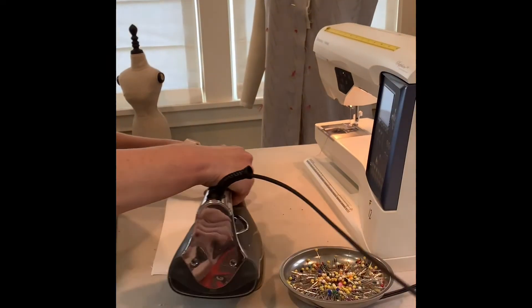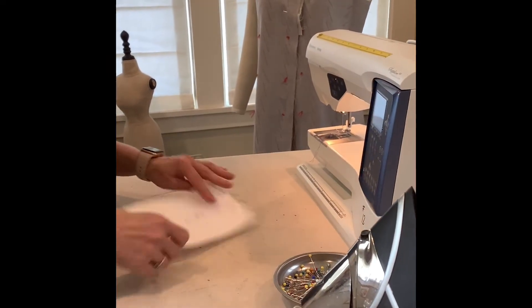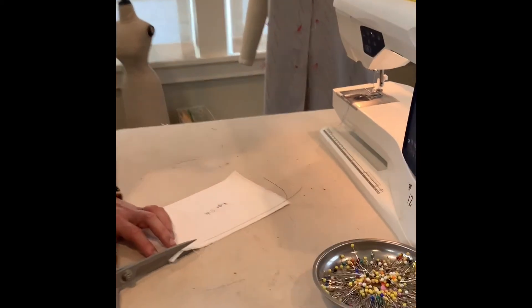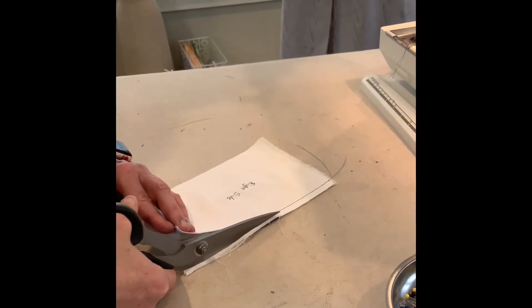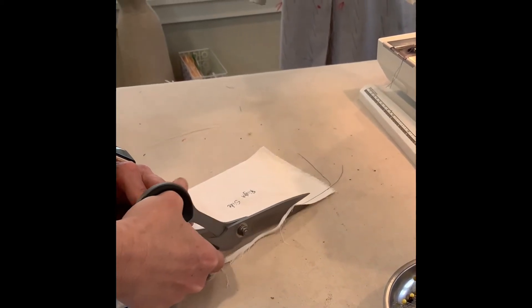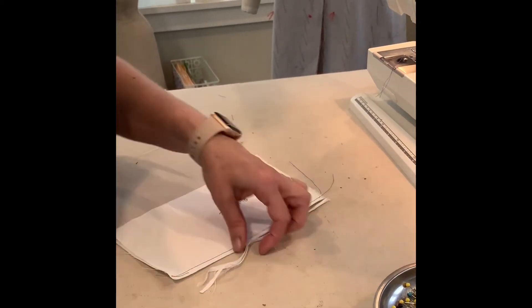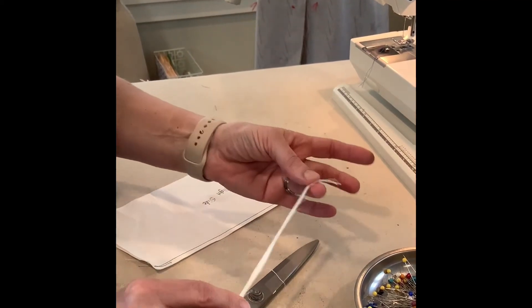I'm going to get my iron and press it. Then I can use my scissors and trim it just a little bit — about an eighth of an inch away. That helps you on the next step.